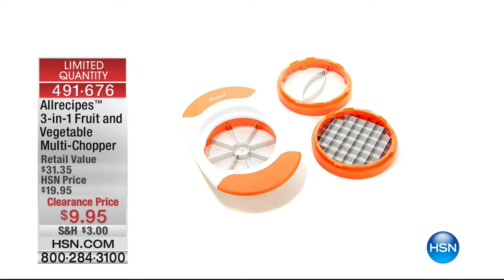Just to let you know, everything in this hour is very limited in quantity. So when you see what you want and see how easy it is to use, don't wait too long.